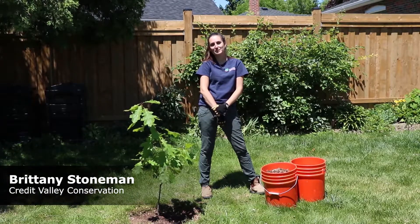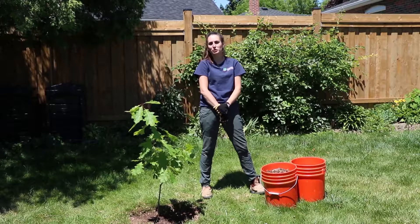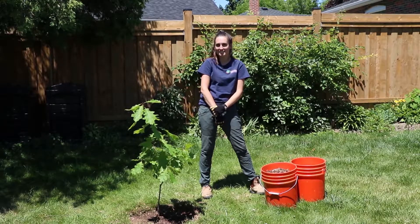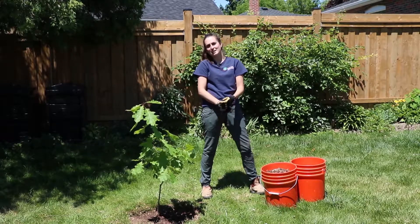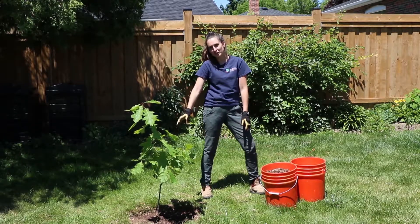Hi, I'm Brittany and I'm part of the stewardship team at Credit Valley Conservation. I'm going to show you how to apply mulch to a newly planted tree or a shrub in three easy steps. All you're going to need is a pair of gloves and some mulch. Today we are going to be applying mulch to this red oak tree.